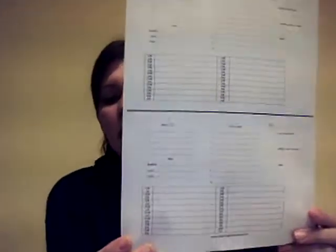Hi everybody, I want to show you our mom's planner pages right now. They come in our single and our double sheet — let me show you what you're looking at. This is our double sheet right here.